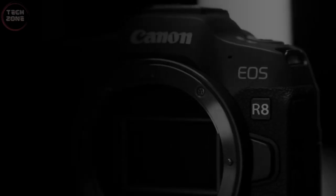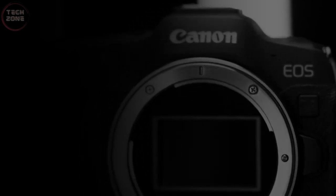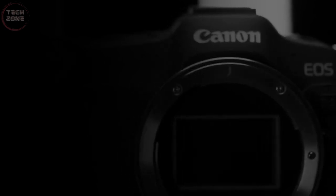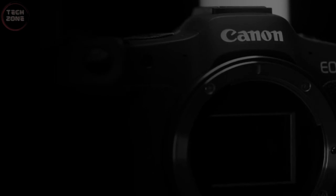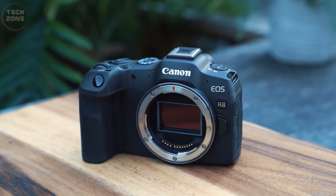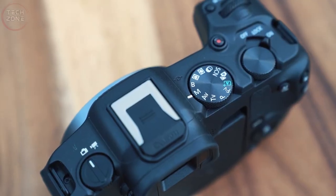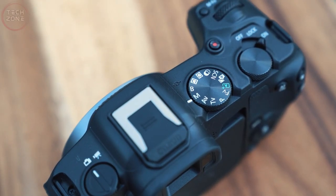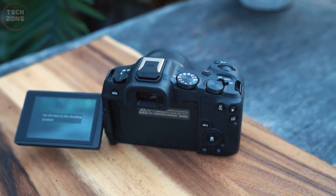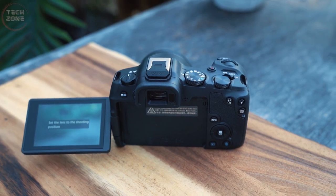At first glance, the design of the Canon R8 appears very similar to the R6 II in both size and aesthetics. This is not surprising, as both cameras belong to the EOS R line and are expected to have similar design elements. However, there are still some slight differences between them. Unlike the EOS R6 II, which features a joystick for easier operations, the R8 has removed the joystick and instead requires users to click on the screen or use the touchscreen as an AF touchpad. However, the R8 remains resistant to dust and water, making it suitable for use in harsh environments.